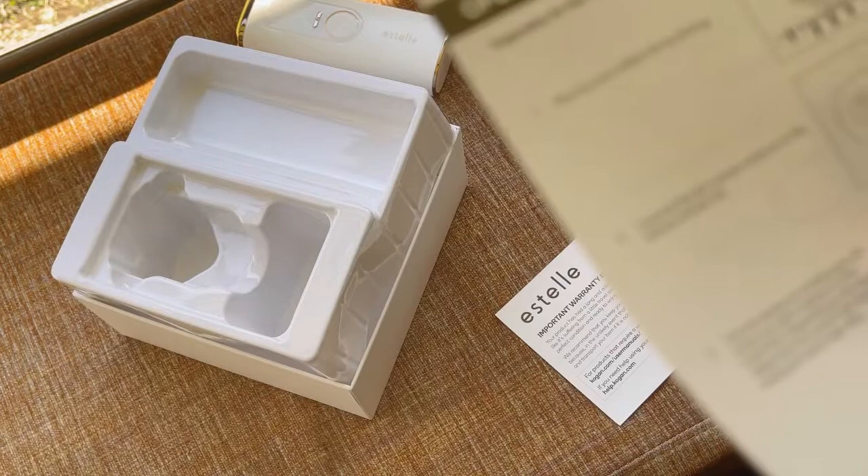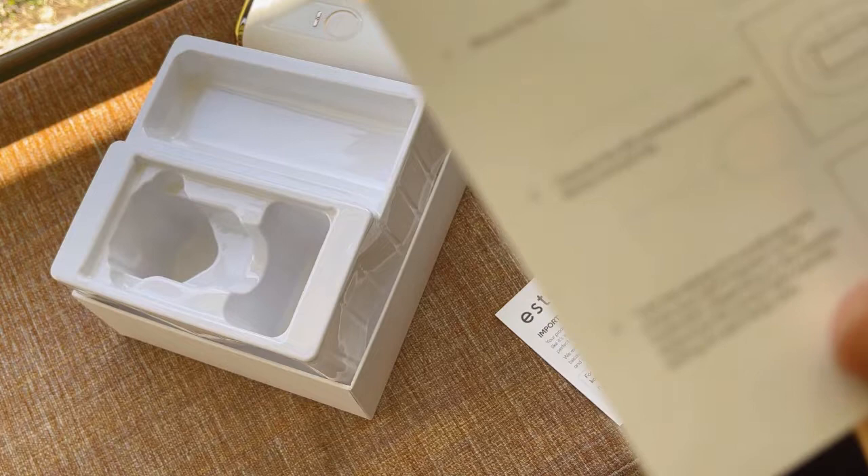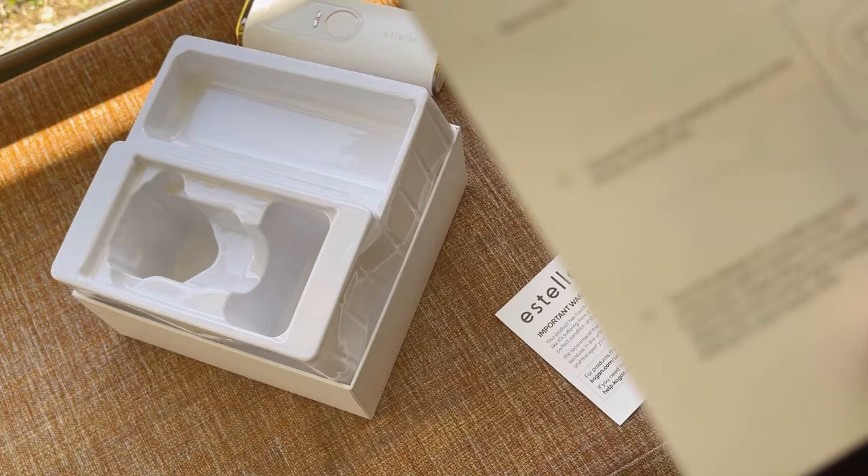Here's the instruction on how to use it. First you need to shave the hair area, cleanse the skin, and then test the device on a smaller area and check your skin reactions to the treatment.